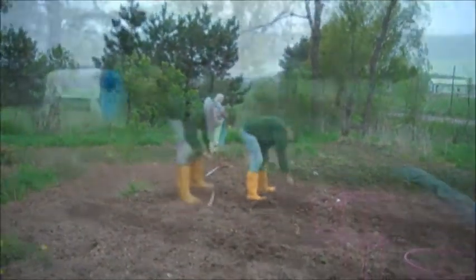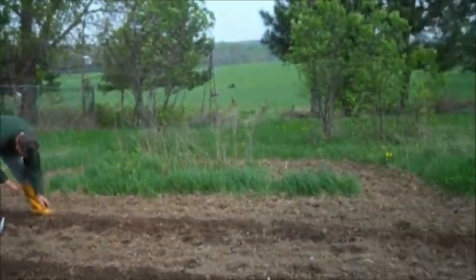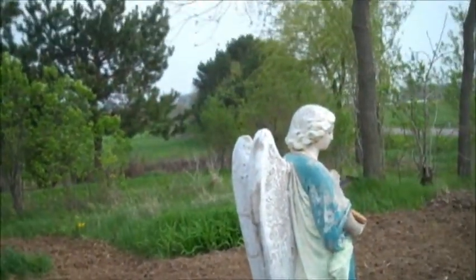Now Art is putting in some zucchini seeds. Now we are putting some sweet corn seeds in, and we should have four small rows of sweet corn.